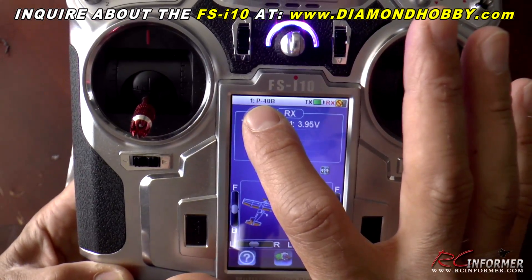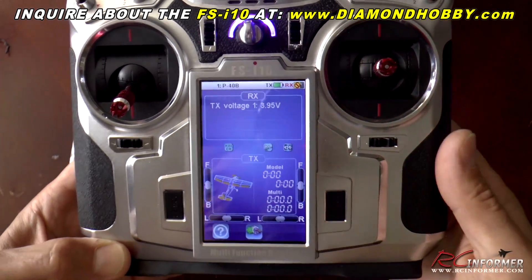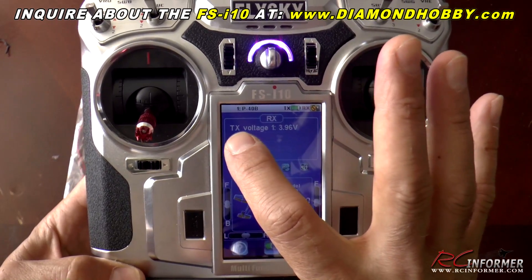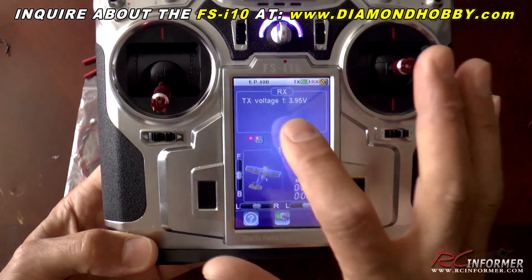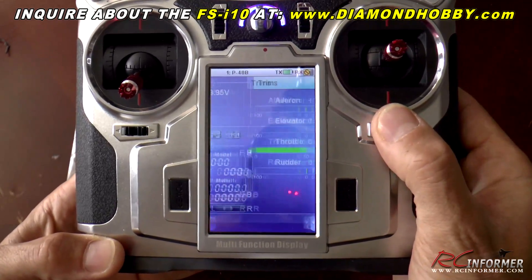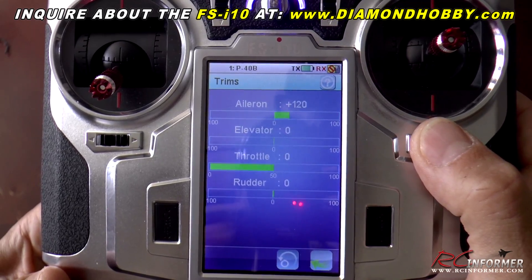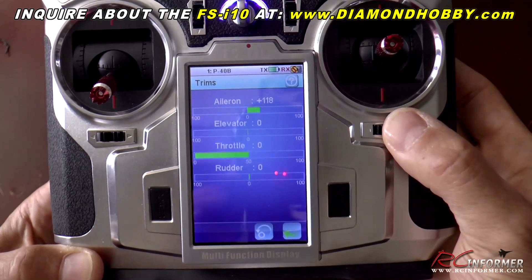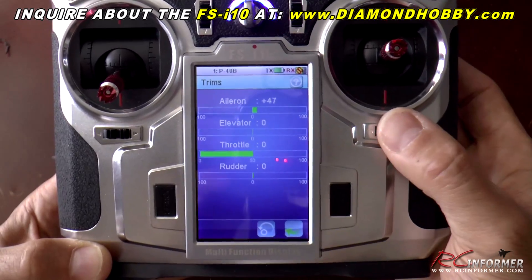I already programmed a P-40B which I'm probably going to hook this up to. You can see your transmitter voltage and your receiver voltage displayed numerically. You can charge this with any cell phone charger. You can see your menus, your trim, and everything — and any time you trim it, it will actually go to the menu and show you where you've trimmed. You can also see your stick movement there as well.